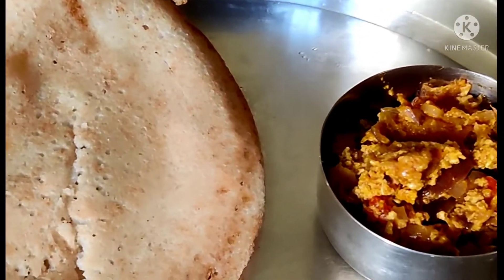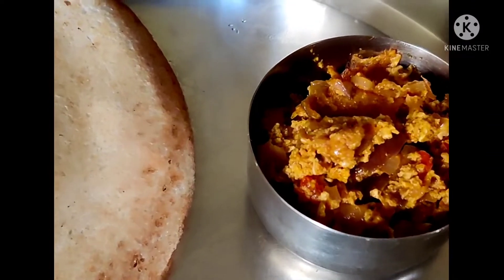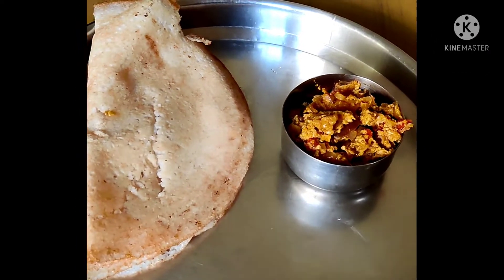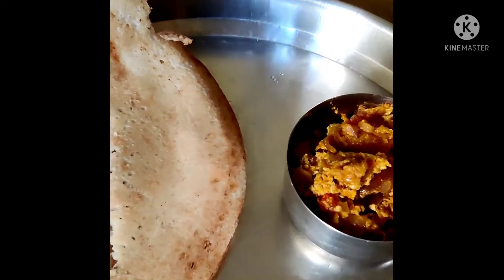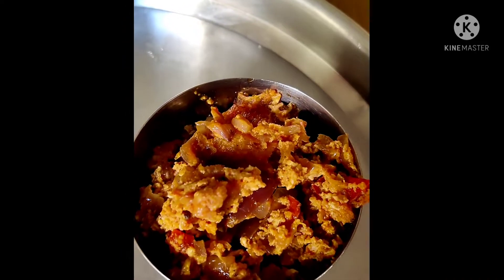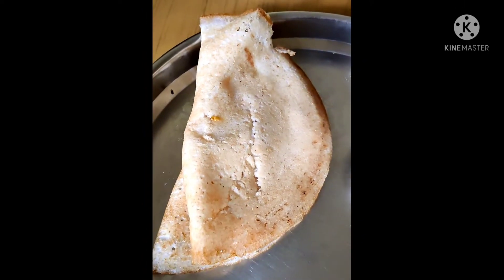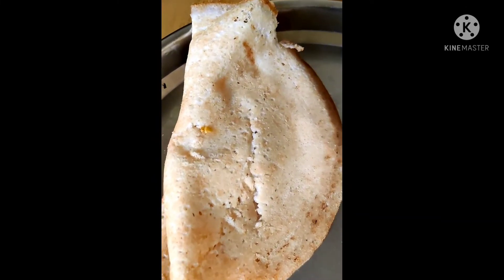Thank you very much, dear sir, dear madam. Now in India the time is 4:45 — my lunch time. For our lunch we prepared egg masala; tomato and onion are the main ingredients, and egg is broken and added. This is dosa made from rice, black gram dal, and avalaki — mixed and ground. This is the dosa content.